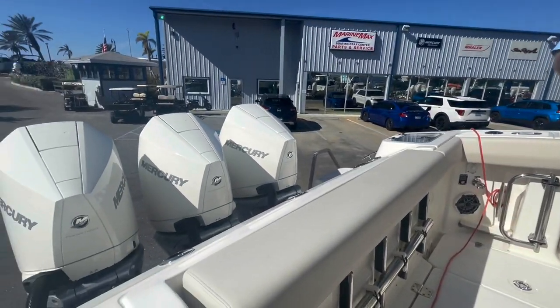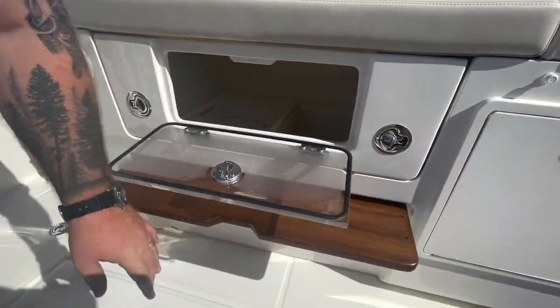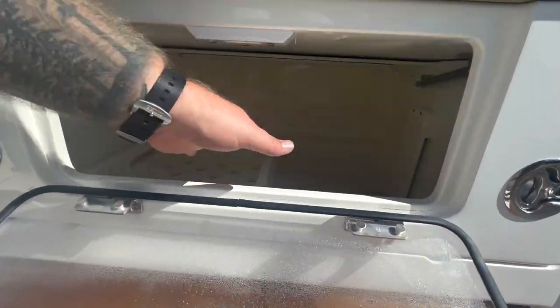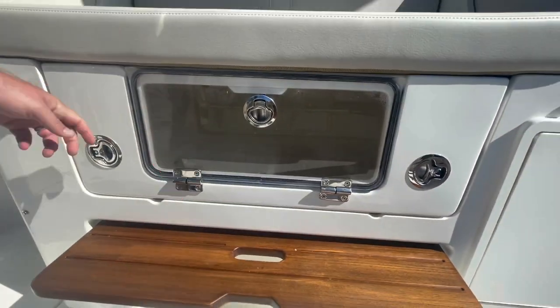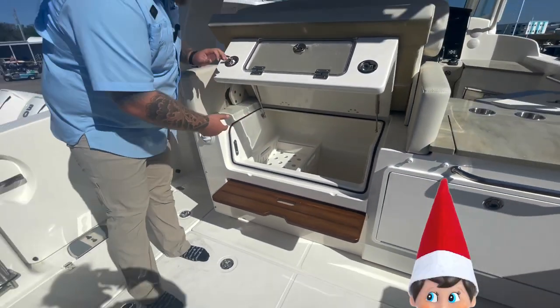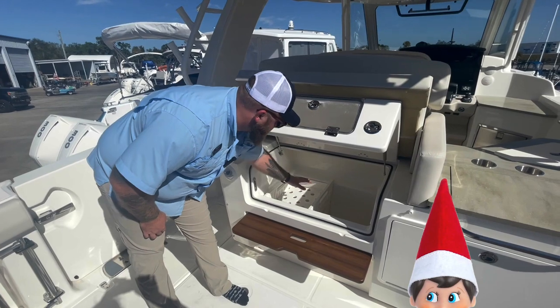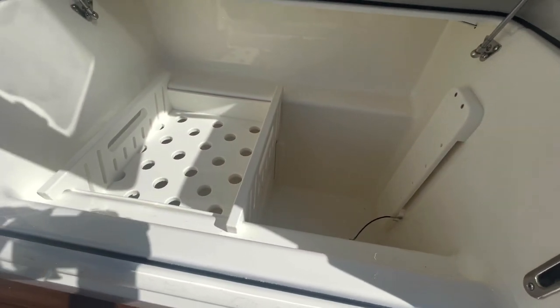This boat is very unique in the Boston Whaler lineup as it's set up more for entertainment in some ways. Right here you've got access to put food and drinks into an easy cooler. A nice thing that Boston Whaler did is they thought of how easy it would be to load it — the inside opens up for easy access to your cooler. There are dividers in there so you can keep sandwiches separate and still fill it with ice and have your drinks located below.